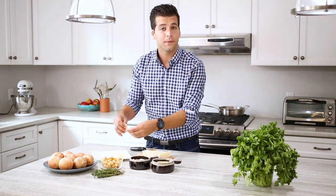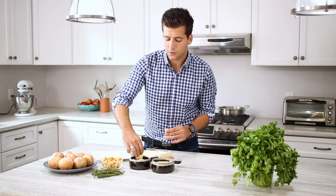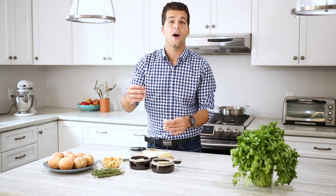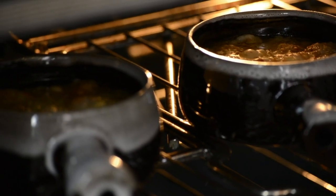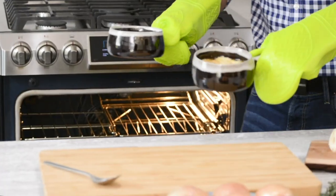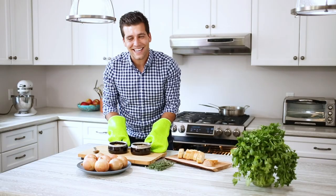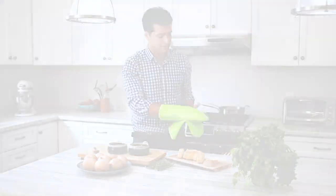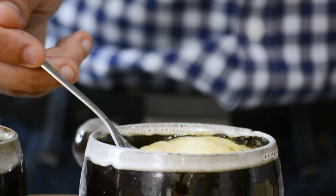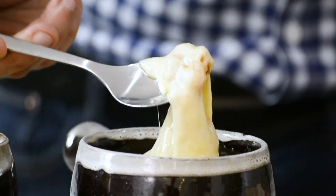In a traditional French onion soup, they actually use three cheeses: Swiss cheese, provolone, and parmesan. For this one, we're going to keep it simple and just use Swiss cheese, which actually gives you that awesome stringy texture — it's usually my favorite one to use. We got these out of the oven. You can cook them on low for about five minutes max, just until the cheese melts. Let's get in here and I'll show you that goodness we are looking for.